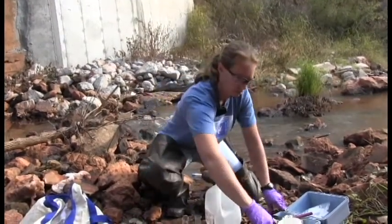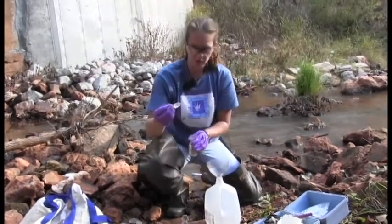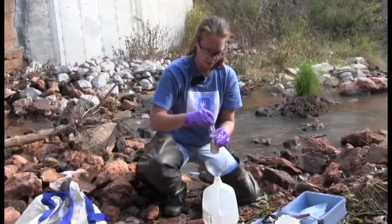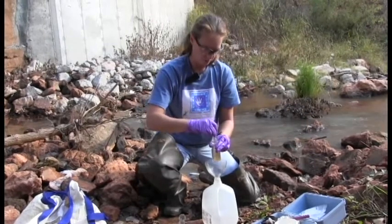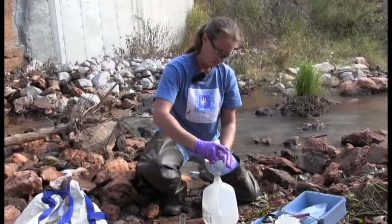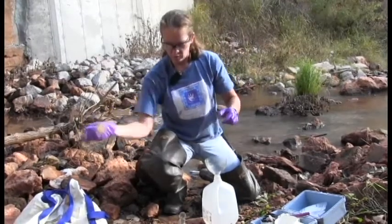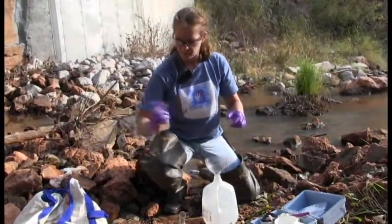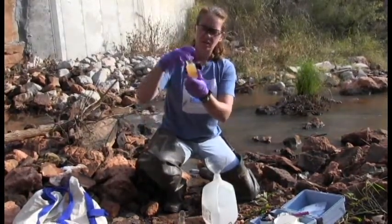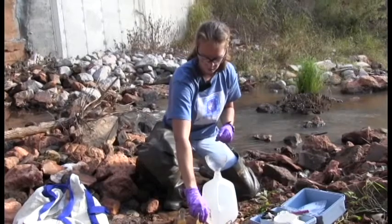Do the exact same thing with the second dissolved oxygen bottle. Use the glass stopper to break the surface tension so the rest of the DO number two falls in. Make certain you're over the liquid waste container, shove the stopper in, pour off the extra liquid, and give the bottle a really good hard shake so everything mixes. There will still be reagent in the bottom, but as long as you shake it hard enough, it will be fine.